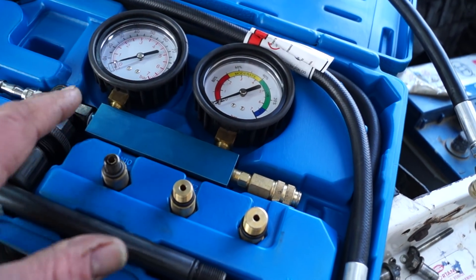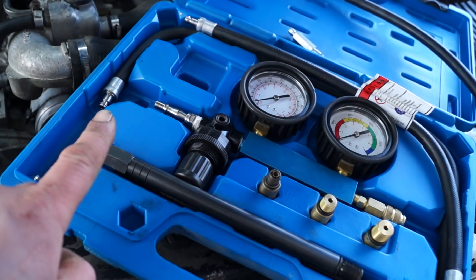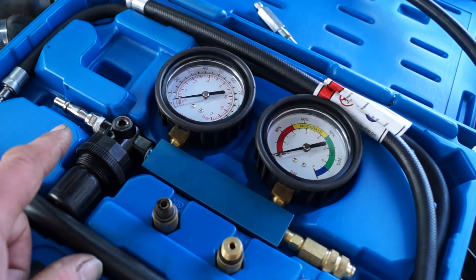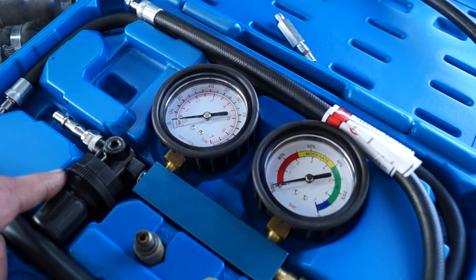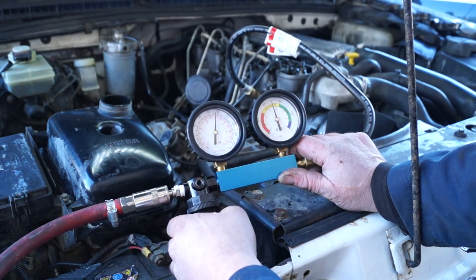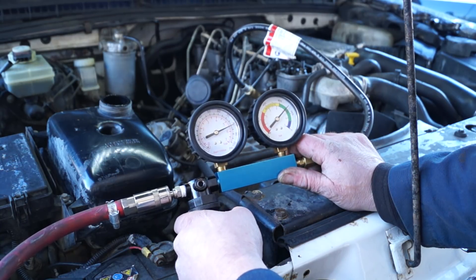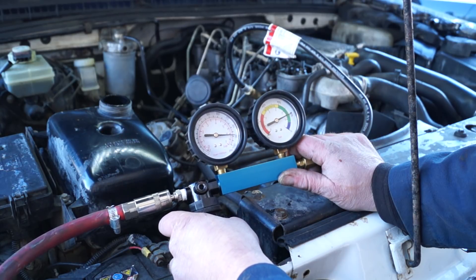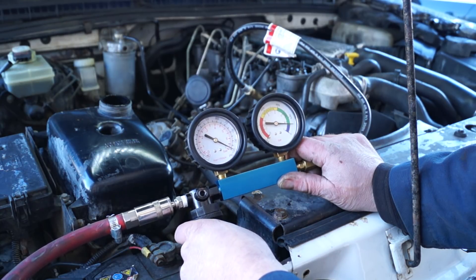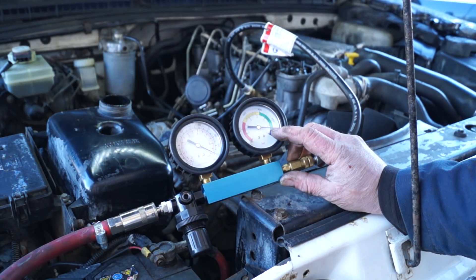This is a better — should I say more superior — way of checking for cylinder pressures or any leaks. You have a basic kit and some adapters. The leak down test basically puts a pressure into the cylinder at TDC, so there's not much space, and what it's looking for is any leakage or leak down. This will not only be through the piston rings or the side of the piston skirts, it's also through the valves or in through the cooling system, which could indicate a cylinder head gasket problem.